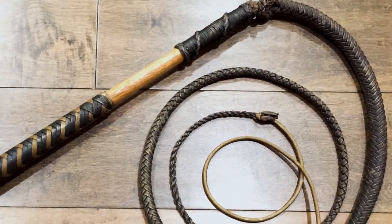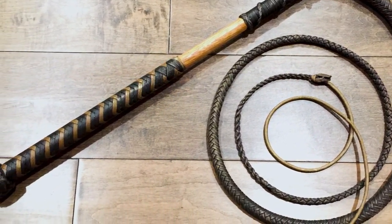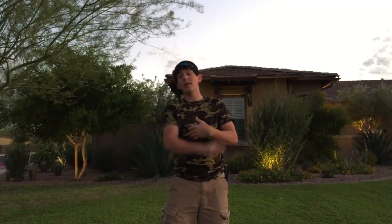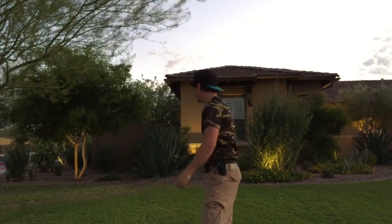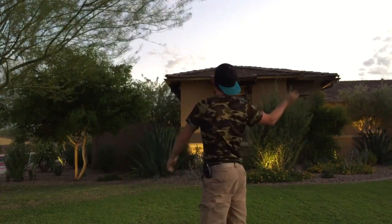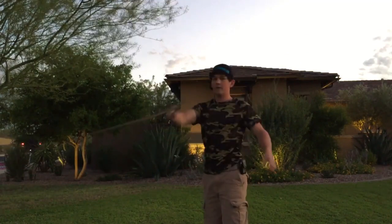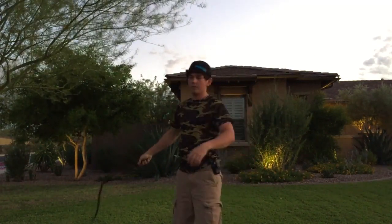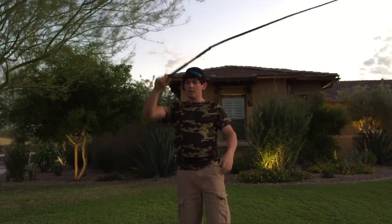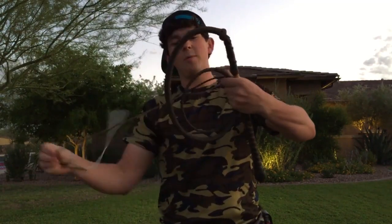The first one is a brown 550 paracord stock whip — it's dark brown, tan, oak handle, and very nice. It cracks very easily, and these are all lighter whips so they do crack pretty good for their size. So there you go, that is the brown stock whip.